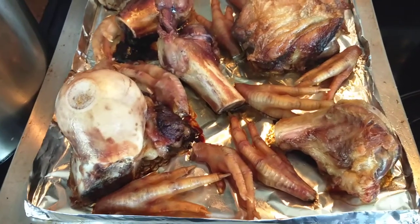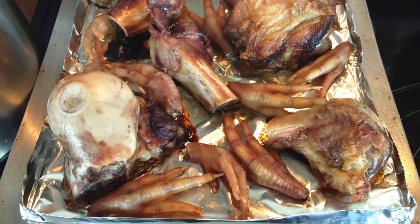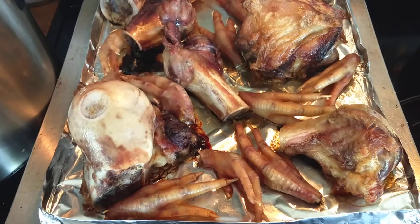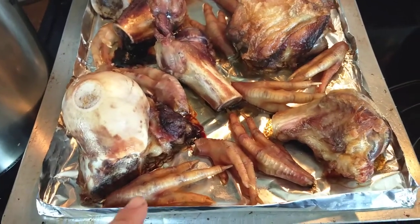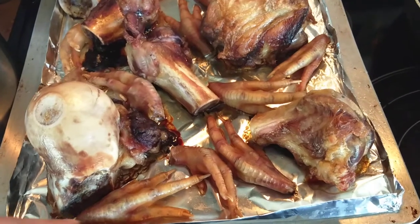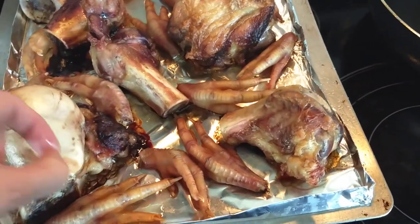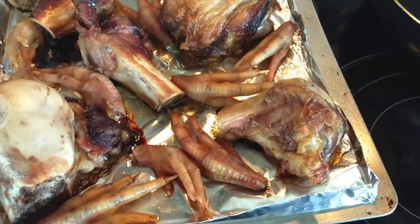We are continuing in this video about making broth from really creepy parts. A little while ago I posted a video at the beginning where I had this tray with the chicken feet all laid out on it. They're disgusting, they're creepy, I know, but so loaded with collagen that they make really good broth.